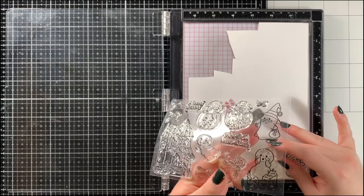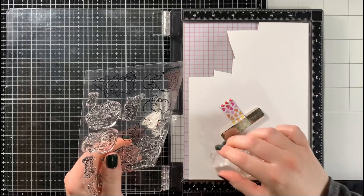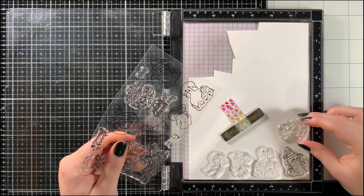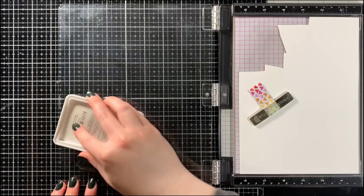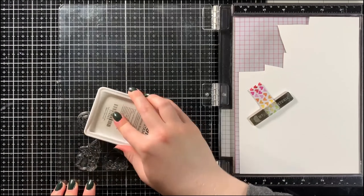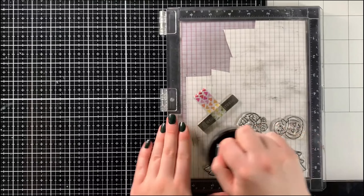If you're interested in getting any of these products for yourself, I'll leave links to everything in the description below so you can shop on the Crafting Kimmy Stamps website. Now that we're done with the release recap portion of this video, let's get on to some fun rainbow-themed ghost fun!